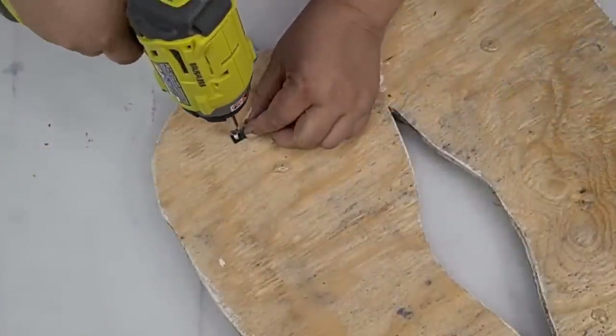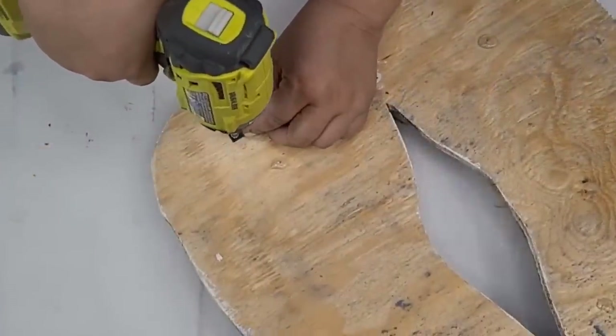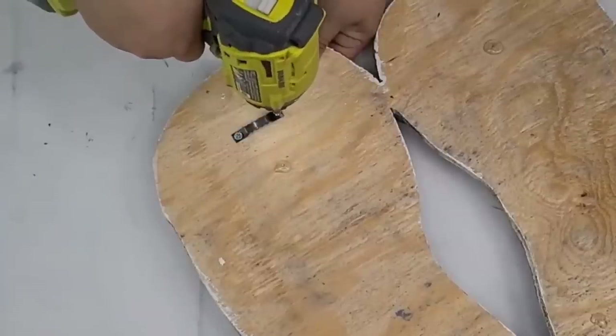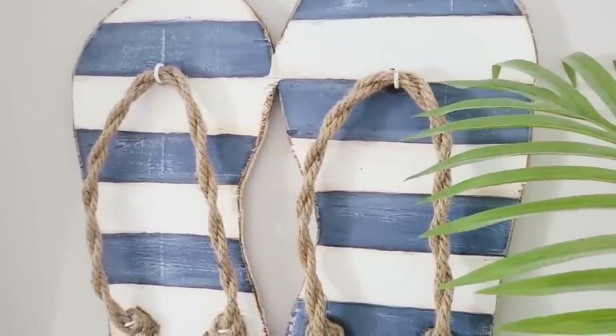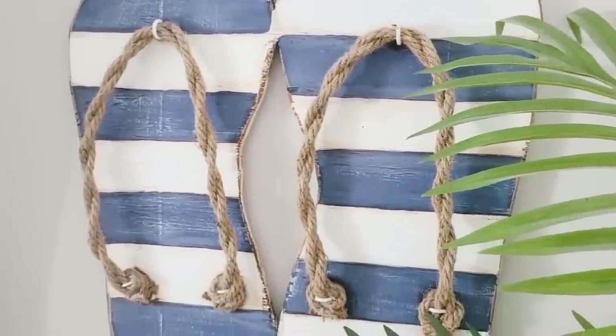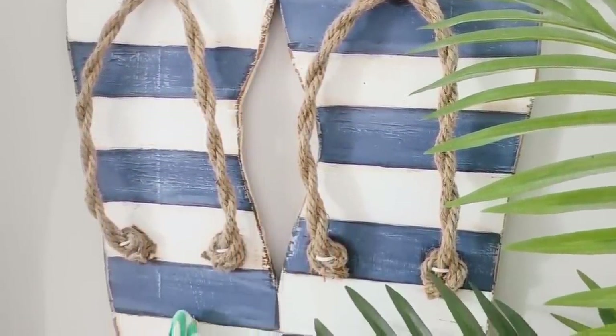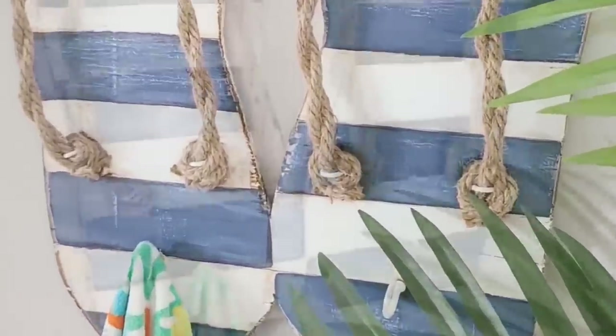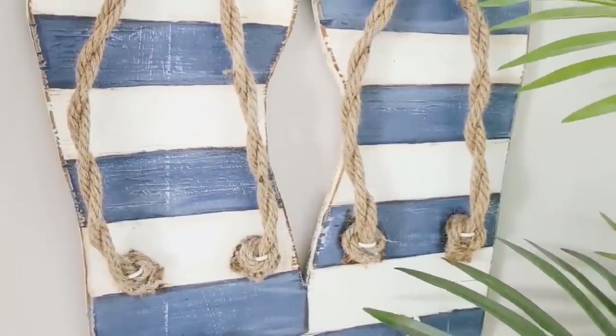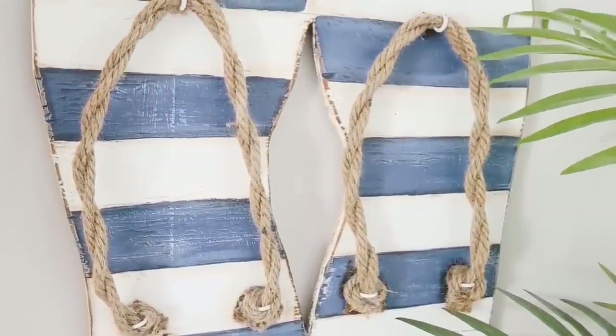We've got to add something on the back to hang it, so I'm going to use sawtooth hooks — the ones you screw in — because they're a little more heavy duty and this is a pretty heavy piece. Look how stunning these look — they are just top of the line, heavy duty, and so summery. I love the way they turned out. I'd love to know which one is your favorite — let me know down in the comments.